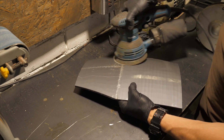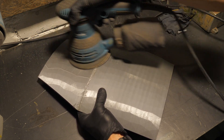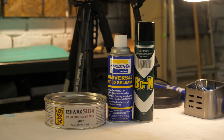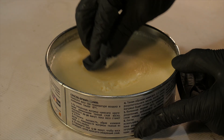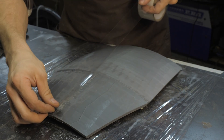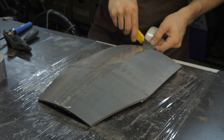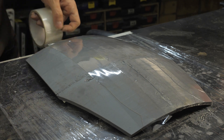Lightly sand the front side of the part with an eccentric machine or by hand to get rid of minor print defects. This time, as a form for laminating we will use the front side with the outer curve. To prevent fiberglass from sticking to the mold tightly, a separating layer is required. Usually several layers of special mold wax are applied to the surface, but if the shape is simple and slightly curved, I recommend using regular sticky tape. Such a layer of tape is cheaper than special tools, applied faster, doesn't require several hours of drying, and most importantly, it ensures that the composite doesn't stick to the mold.